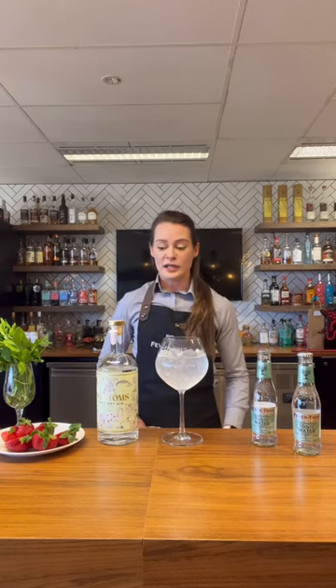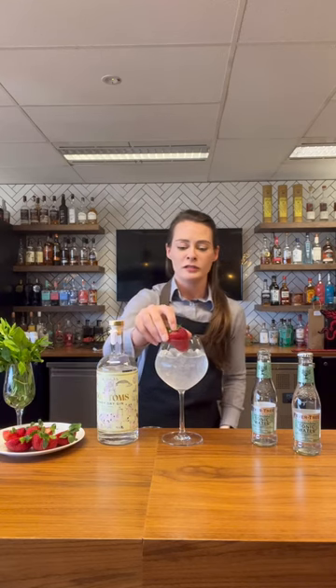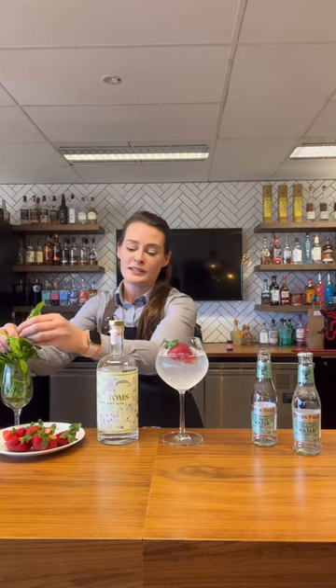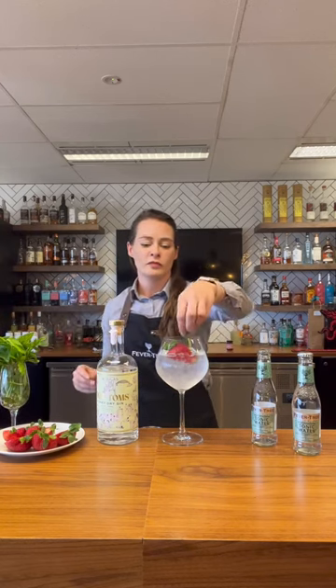Next, we're going to add our garnish. To really spruce this one up, I'm going to pop in a strawberry and a little bit of mint for a nice, fresh, crisp gin and tonic — perfect for any occasion. Cheers!